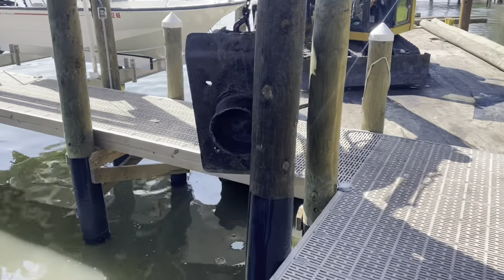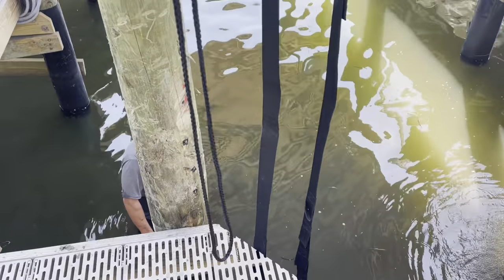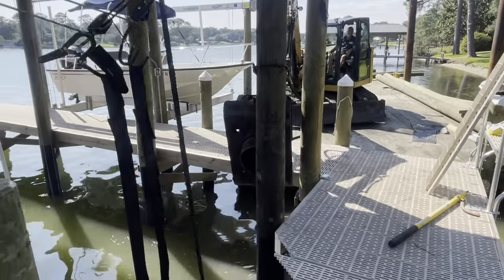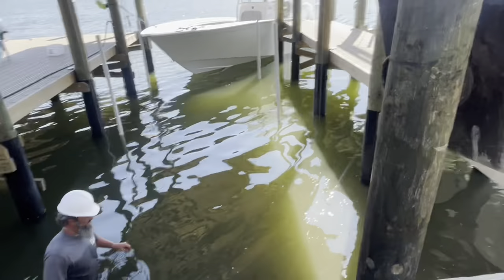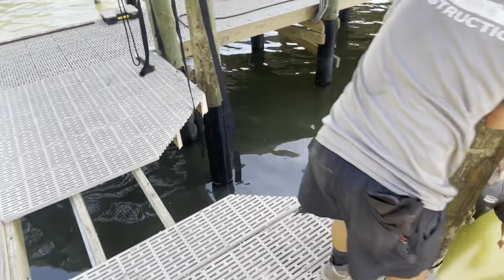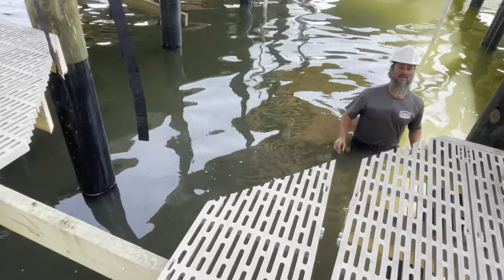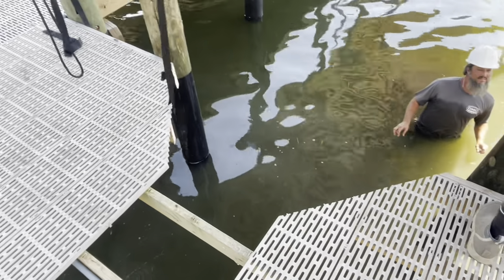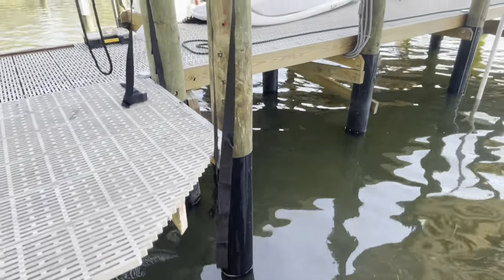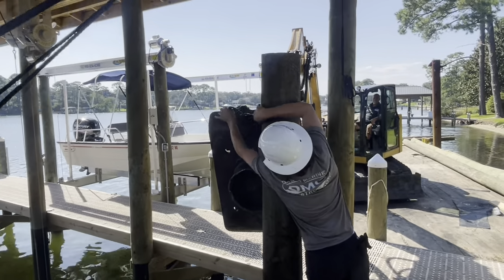We're driving a pylon down to make a V — driving this pylon down to make a dolphin's tail in the middle right here. Got Carson making sure the chain is as high as we can go.